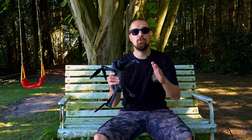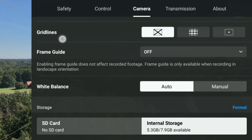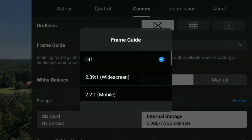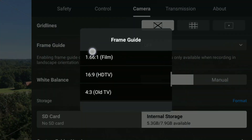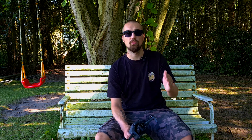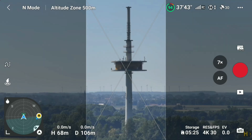The last helpful feature added in this update is the so-called frame guide, which can be activated in the camera settings. This frame will not crop your image or videos, but should help you get a better understanding in terms of your later editing when creating videos in different formats than your drone is recording. The guides are just for reference so you can see what the final image or recording will look like.